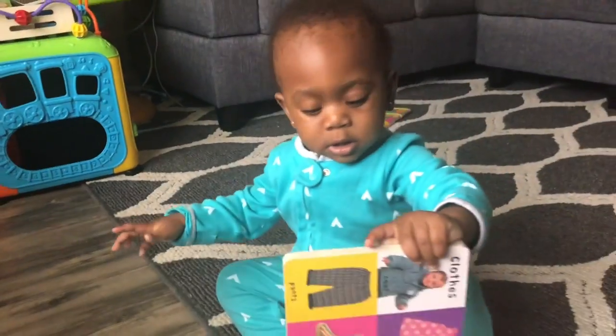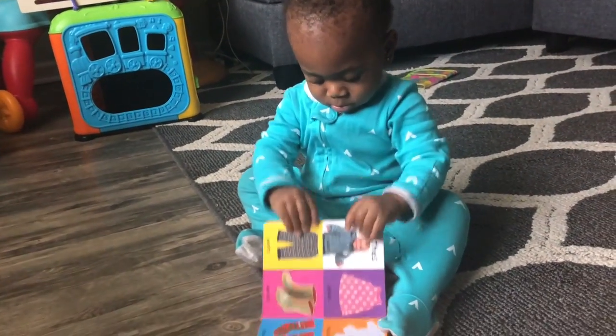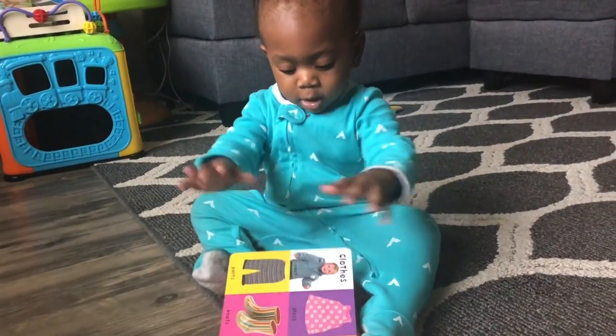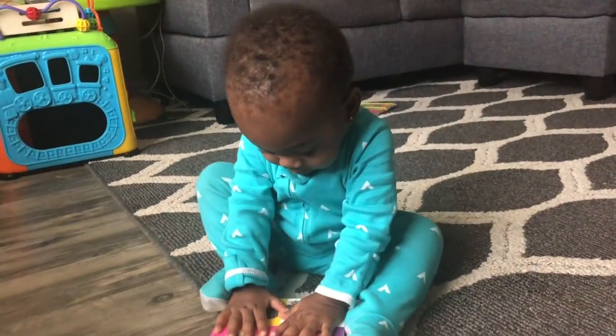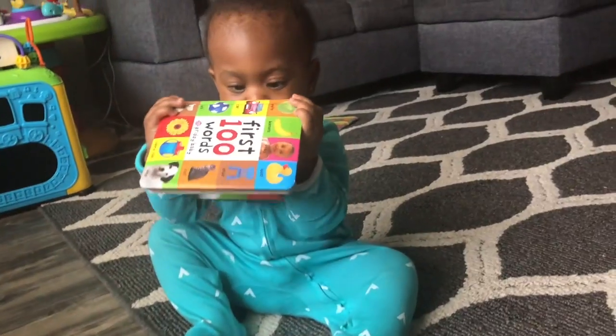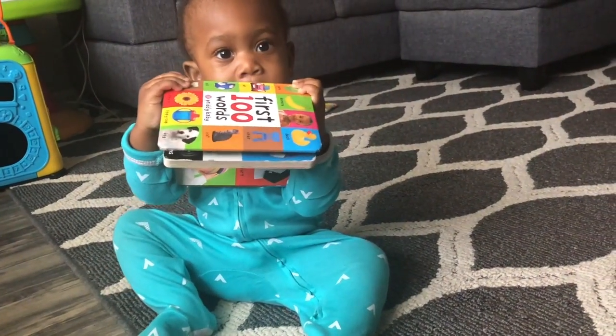What are you reading? What does that say - are those pants? They're pants? Good job! What else is on that page - you don't know? Is that a jacket? Jacket - good job!